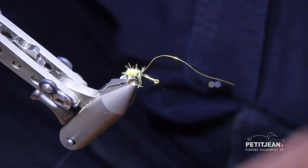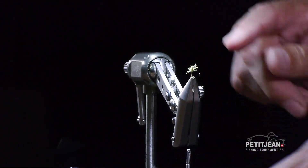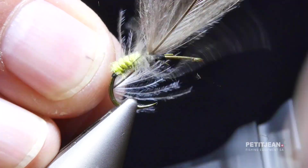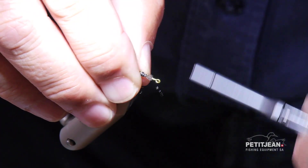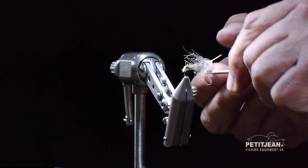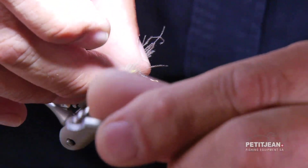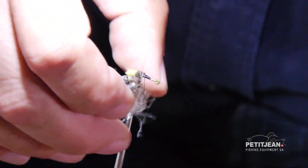It increases the illusion of the segmentation but it also increases the weight, which is what I want because I want this section to be constantly in the water as well. Now you choose one of those dark feathers to make the body, and as it is a caddis, do not hesitate to make it quite thick like this. Now you use the ankle plier, trim the excess of the feather, and start to wrap around the hook shank in the continuity of the body you started.